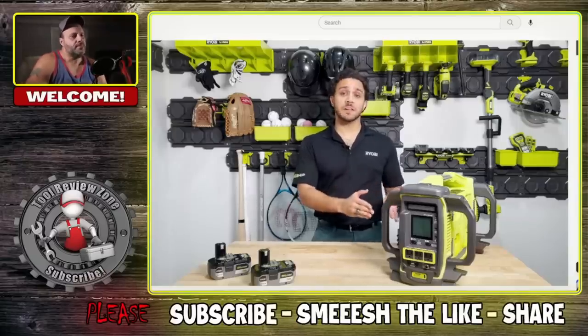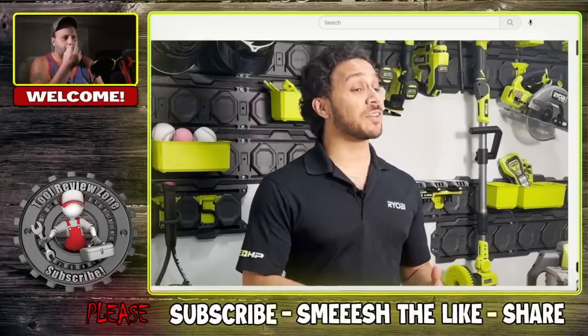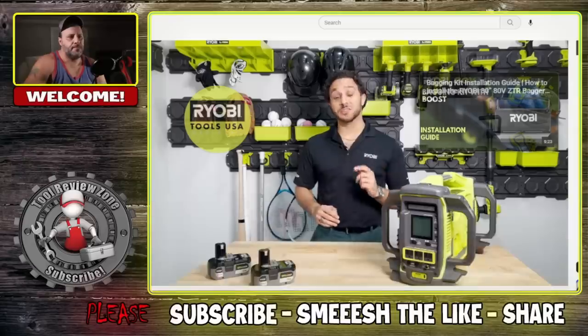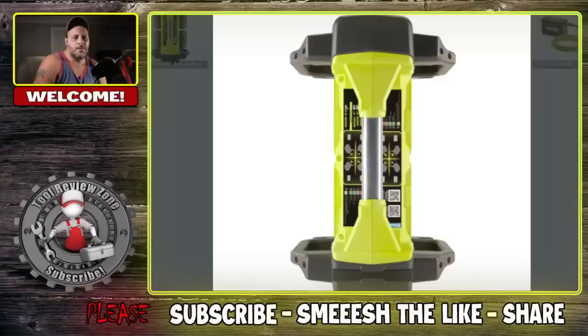This 18-volt power station will be available in a kit with four 6Ah high-performance batteries and in a tool-only configuration, exclusively at homedepot.com starting summer 2023. Looking at the pictures, you can see indicator lights showing which battery is charging and which is already full, along with the LED lights.